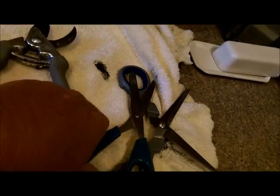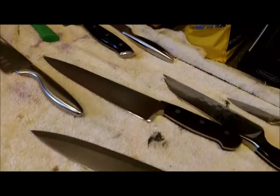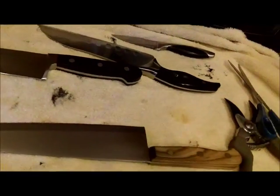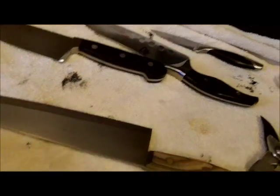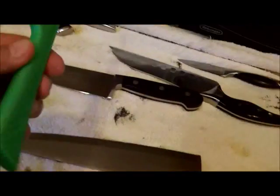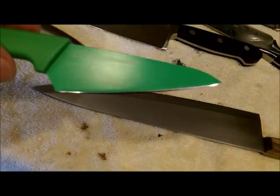I just finished up everything but the ceramic knife. I worked on it for about 45 minutes and it still needs a lot more work. While I was sharpening, one of my neighbors came over and brought me this green santoku right here.